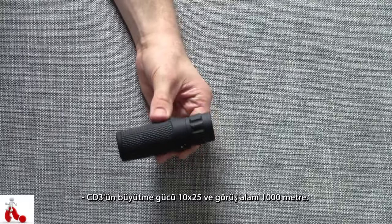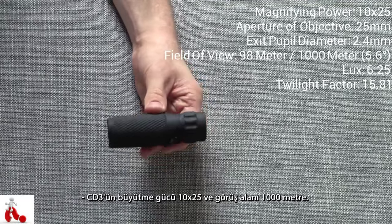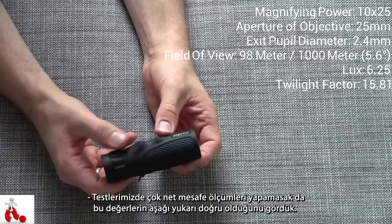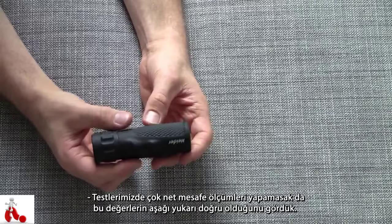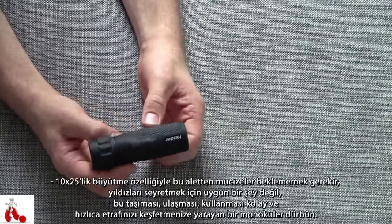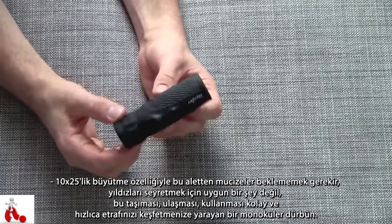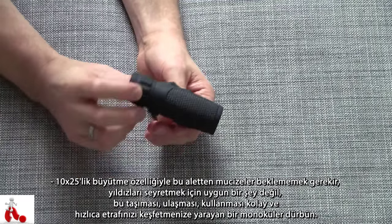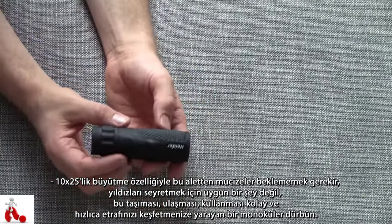The magnification on this is 10x25, and it has a field of view of about a thousand meters — and in our testing that seems about right. Obviously we didn't do any very precise distance measurements, but a field of view of around a thousand meters sounds correct. As for the magnification, don't expect miracles from it — this is not something to look at stars or anything like that, as that requires serious magnification.